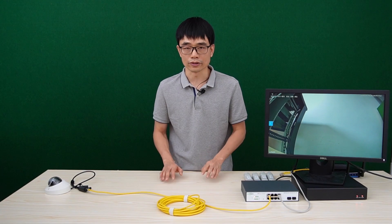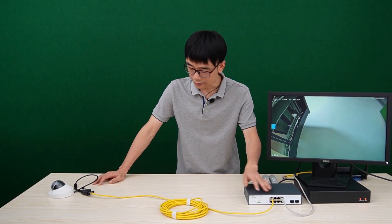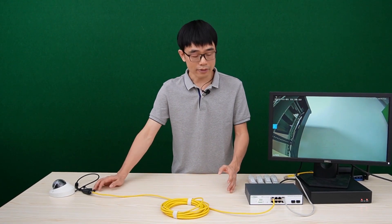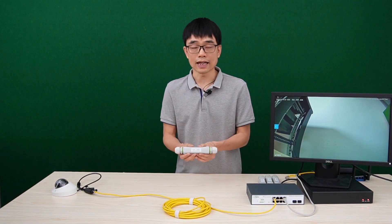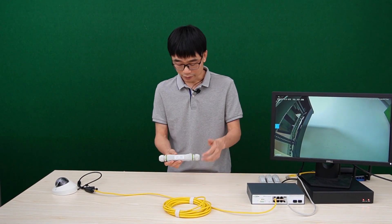In this video we're going to talk about how to turn a regular PoE switch into a long-range PoE switch. Here we have the PoE Plus switch connecting to an IP camera. The maximum distance between the camera and the switch is limited to about 328 feet. But with a long-range PoE extender, it can supply up to 1000 feet of PoE network. In this video, I've used a PoE extender to turn this regular PoE switch into a long-range PoE switch.